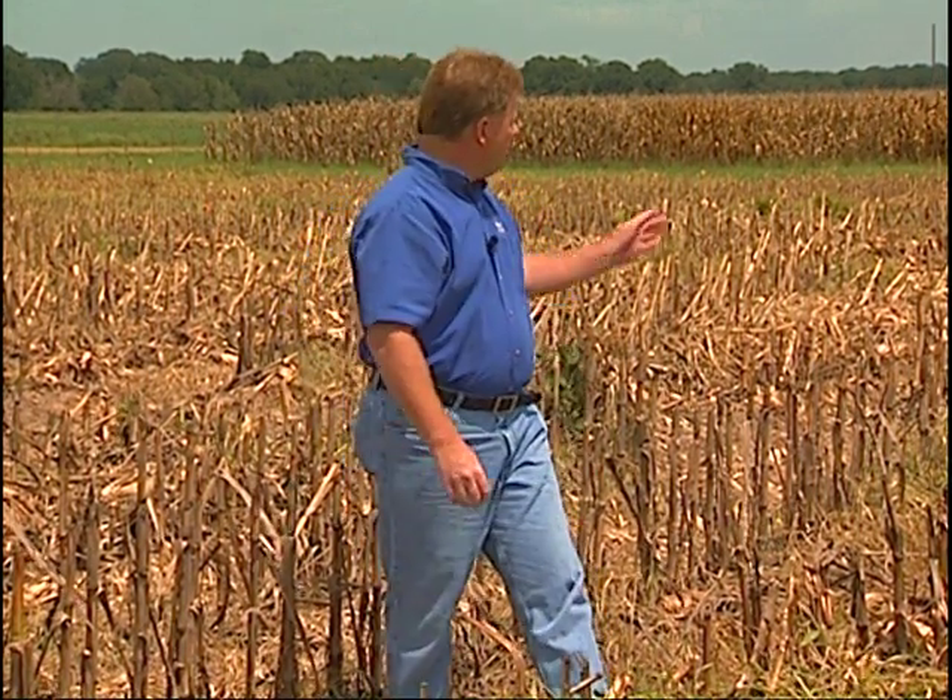Glyphosate is generally the herbicide of choice for trying to clean up a field, but it's not going to do a very good job on large weeds — large teaweed, large pigweed, such as the pigweed behind us. We're going to need something more along the lines of lay-by-pro. Really and truly, that's basically what has been our most successful program: glyphosate plus lay-by-pro in corn.